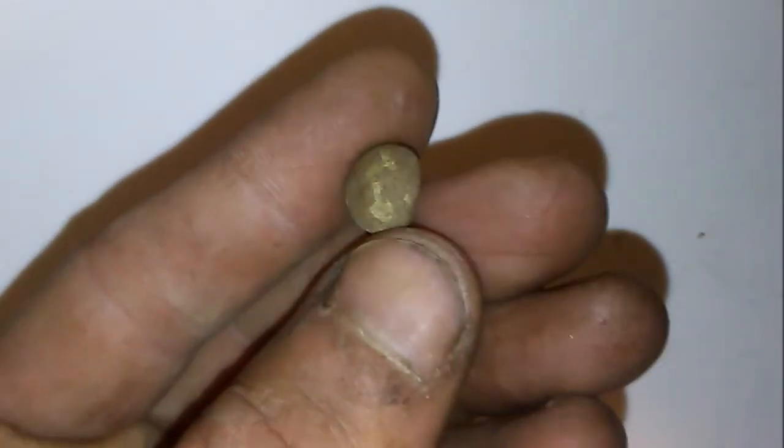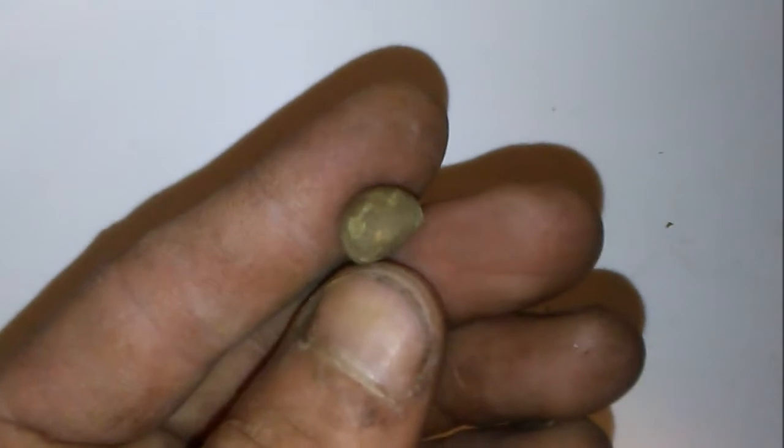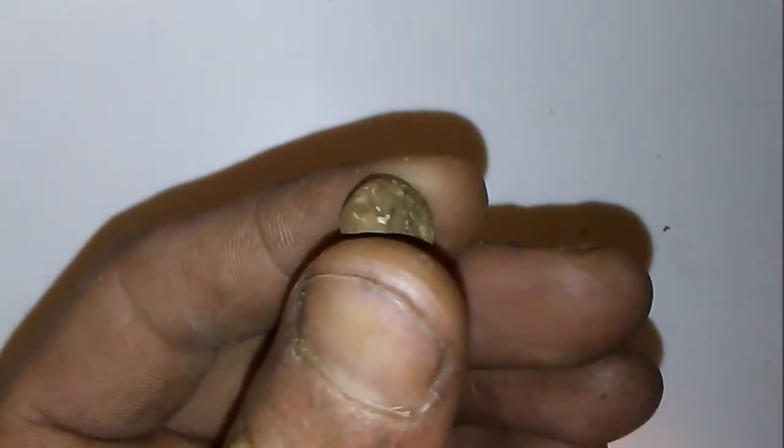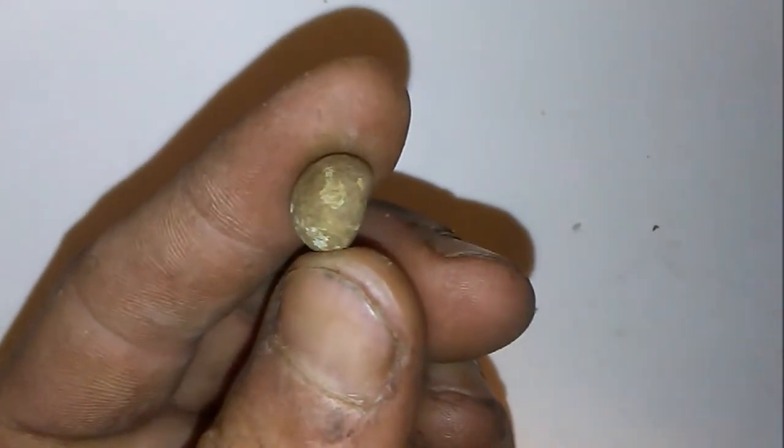That musket ball we found first as soon as we got there. Not really too sure if it's a musket ball or not — it's pretty small. Broken in half or just flattened out, not too sure.